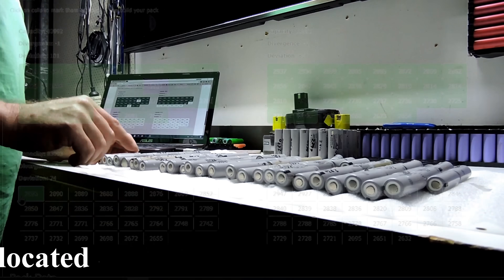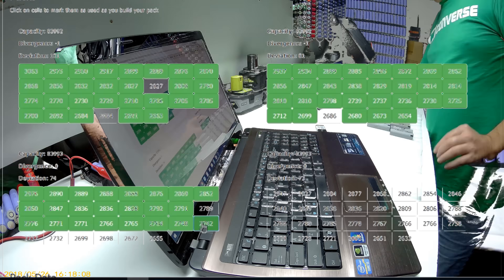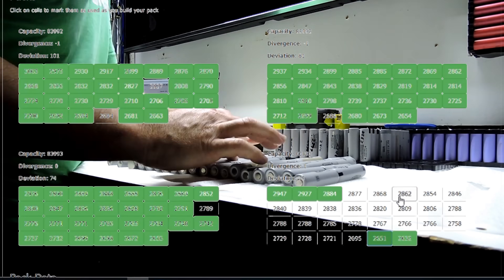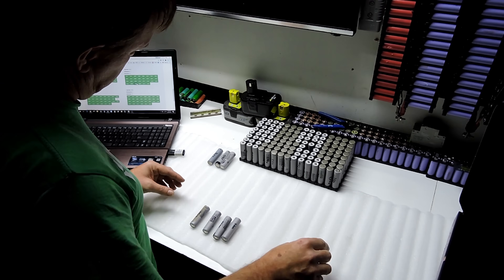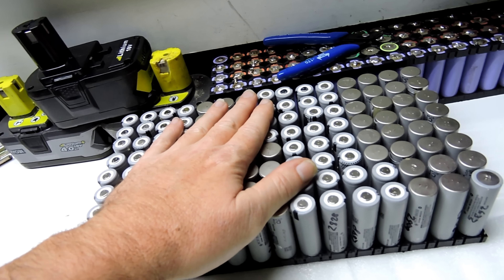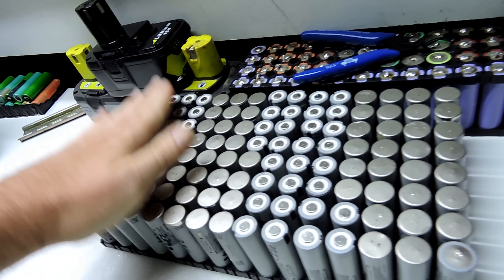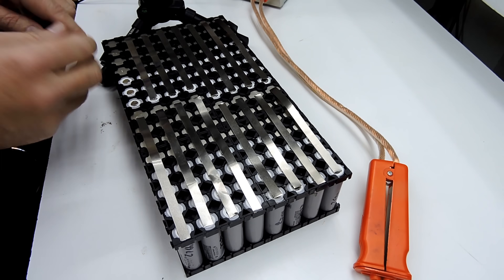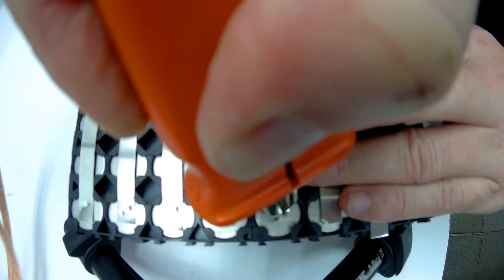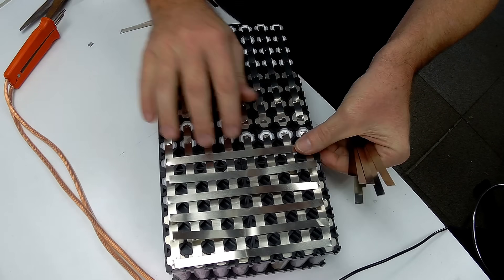Backwards to forward seems to work best. There we go — our 3S4P trolling motor battery is all built, nice and balanced, as balanced as we can possibly make it. Now we've got to add the cell holders at the top. That was a lot easier than expected. Now we have to grab some nickel, cut it up so we can make the bus bars.